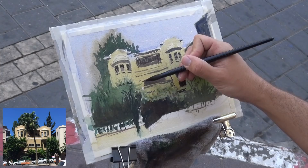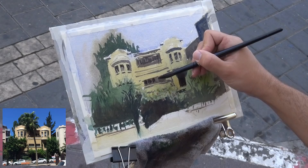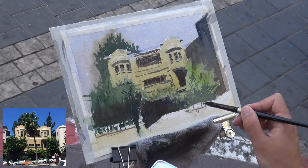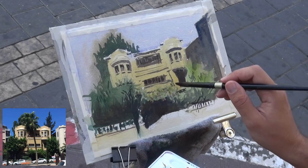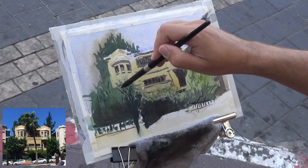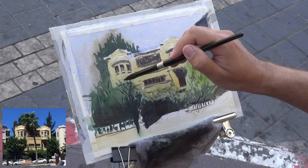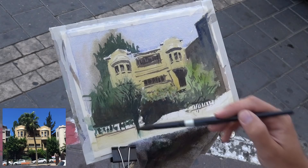Now I'm continuing with the details — I'll soon switch to a rigger brush for some of the more fine architectural details, but for now I have a few shadows I want to put in the balcony and the windows. I'm trying to better accentuate the shape of the fence and the wall. Sometimes I'm unsure of exactly what the next step is that will be the best. I'm trying not to overwork it, but I kind of did in a way — but that's fine.